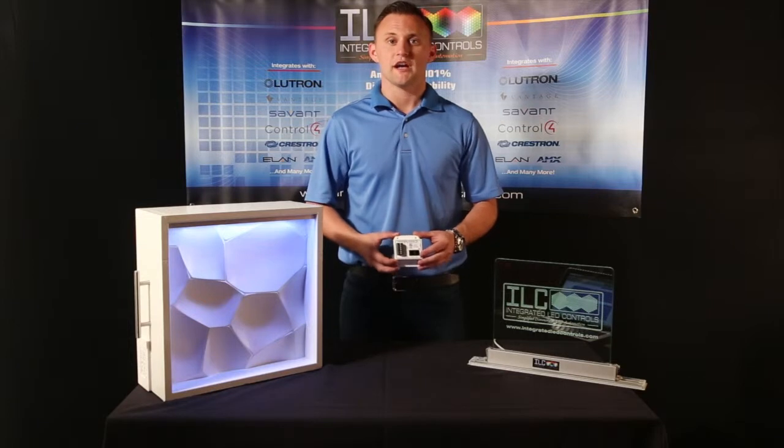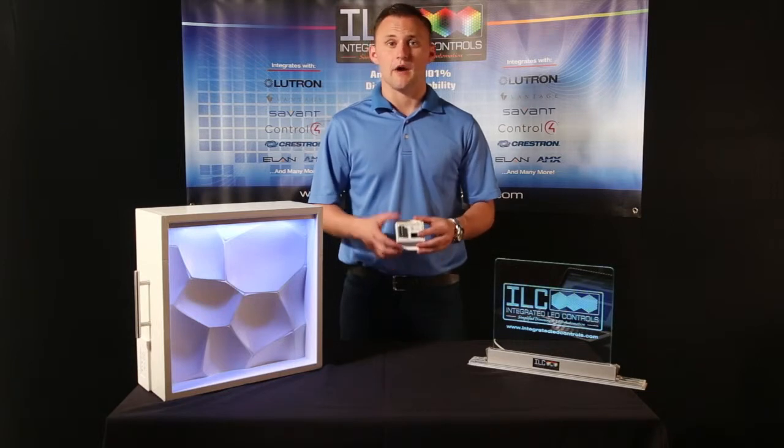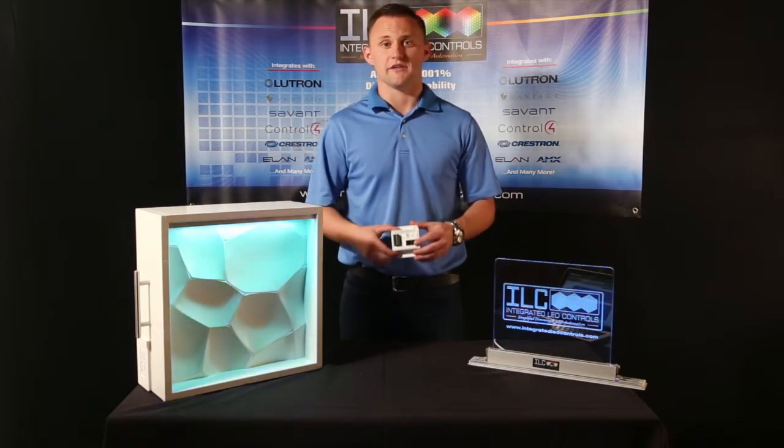Our ILC 100 can be triggered through a number of different ways, through either a dry contact, through a keypad, through an IP base, or a number of different ways.